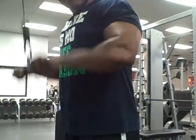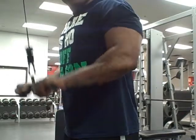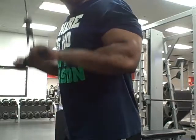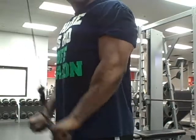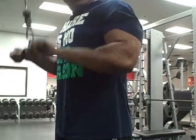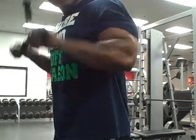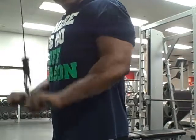Then we finished the workout with tricep pushdowns without the rope — straight bar. Once again, it's four sets of 40: 20 full reps and then 20 partial reps.